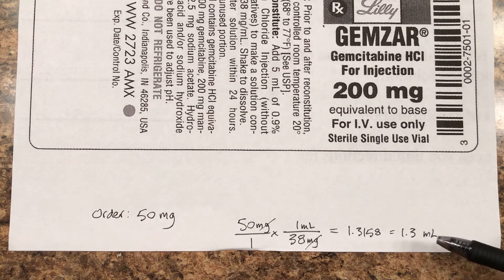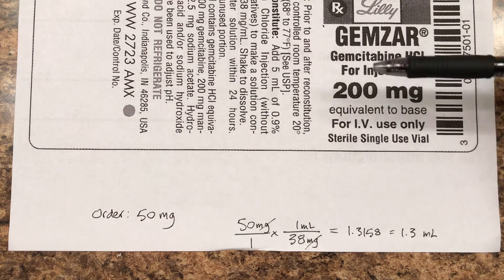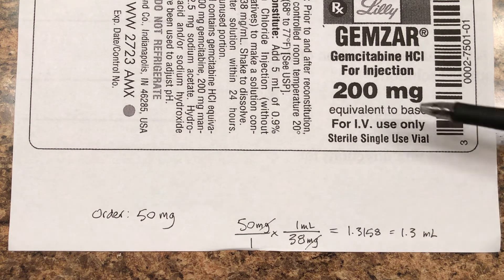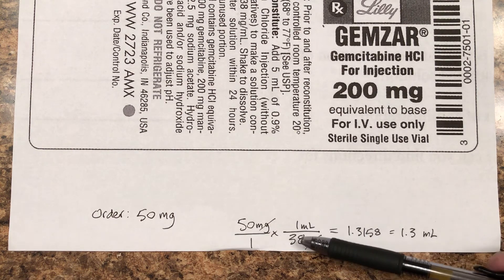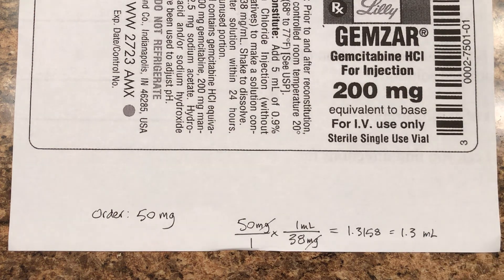Expect to do this type of thing on your homework and on the quiz. You'll be shown a label and asked questions like: how much diluent will you add? What's the dosage strength after you mix it up? You might be asked how much is in the bottle — 200 milligrams — but notice again, that 200 milligrams is not used in the dosage calculation. All you need is your order and how strong it is once mixed. You might also be asked how long it lasts before it goes bad — in this case, 24 hours.